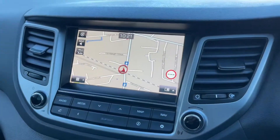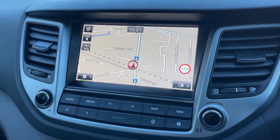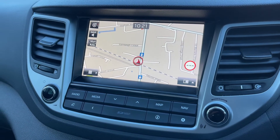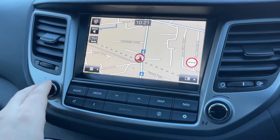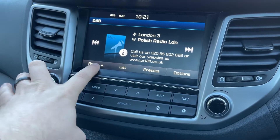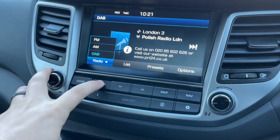You can mute the stereo from up here as well. In the center you'll find the stereo itself and, of course, satellite navigation. There's a full video showing how the sat nav works which you can find on our website and also on our YouTube channel. We have access to the radio, and as you can see at the top we have DAB radio.